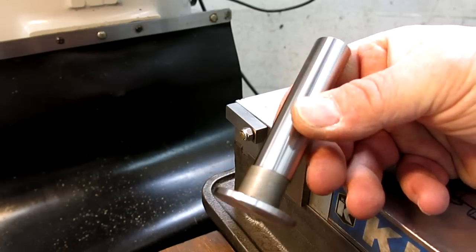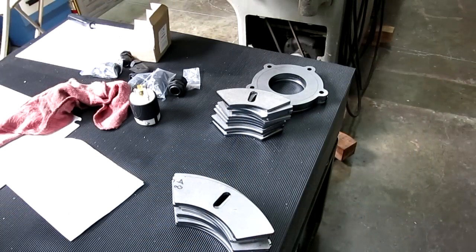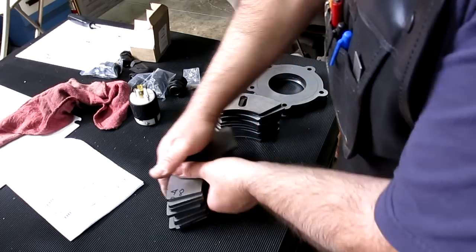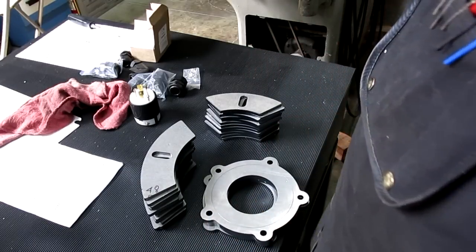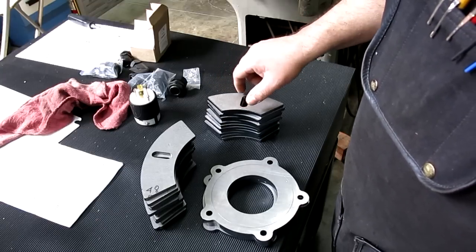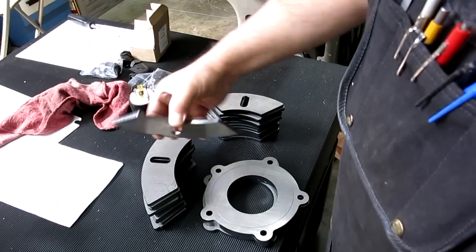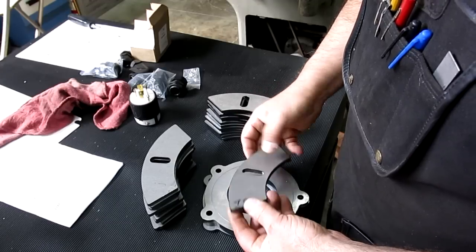So we're over here on the surface plate and we've got some goodies. I had some stuff laser cut — as I mentioned before. These particular things are counterweights for the four-jaw chuck. What these are: when you have an offset weight, you stack these up and kind of counterbalance it.